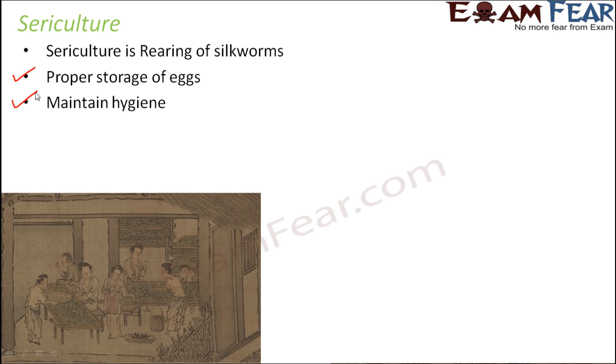Maintaining hygiene is again extremely important, because without proper hygiene there are chances that the silkworms will not hatch or will not be healthy. In that case, proper proteins will not be secreted from the silkworm. Hygiene maintenance is very important in any kind of environment — whether we take care of any type of animal or bird.